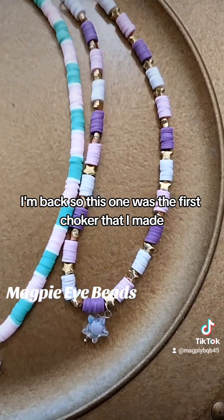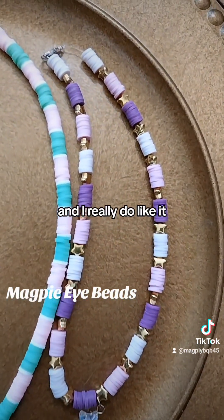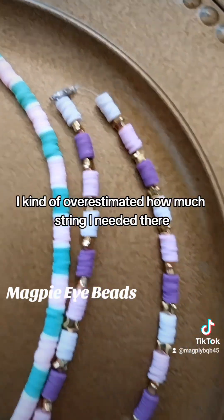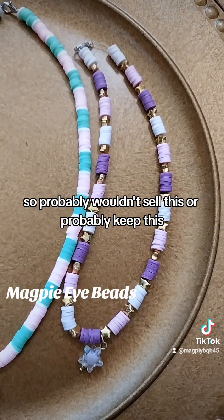So this one was the first choker that I made and I really do like it. But as you can see, I kind of overestimated how much string I needed there, so I probably wouldn't sell this — I'd probably keep this.